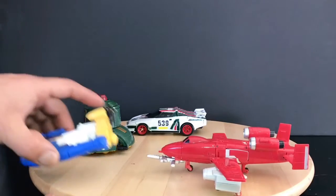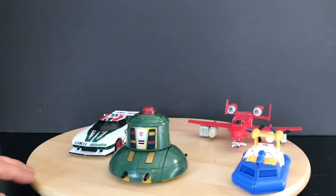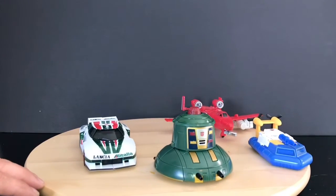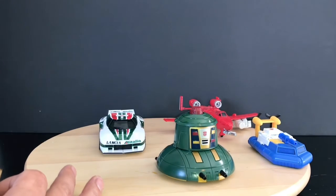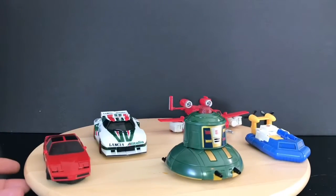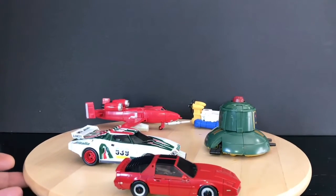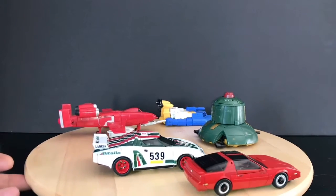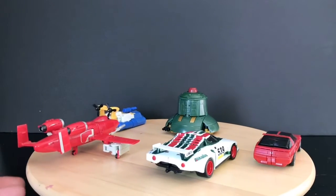Let's go ahead and throw Seaspray in there. Give him a quick turn. I like the way this looks — this looks pretty good. Let's go ahead and throw in Windcharger so you can see what he looks like. Yeah, this looks good. I dig it. I dig this pretty good.